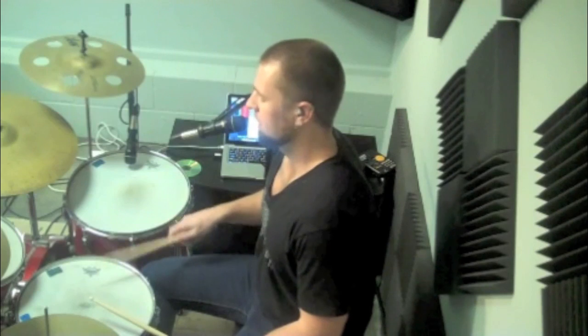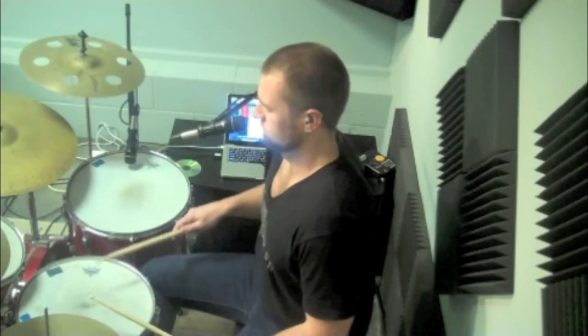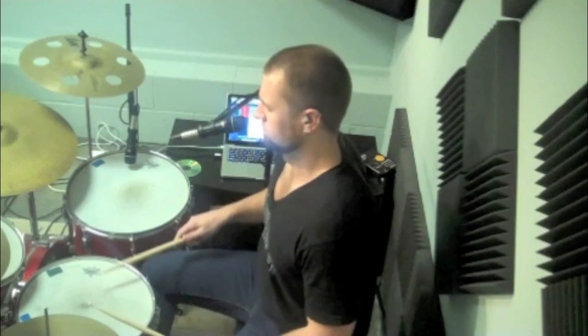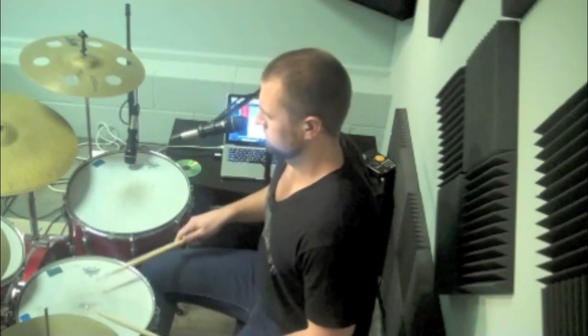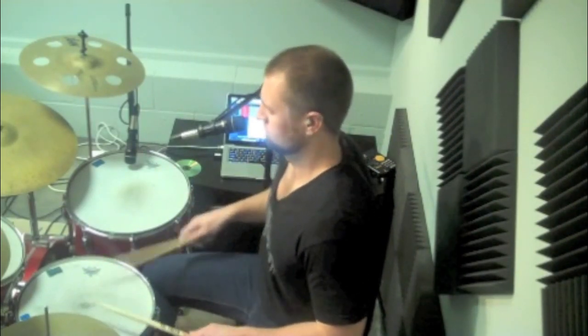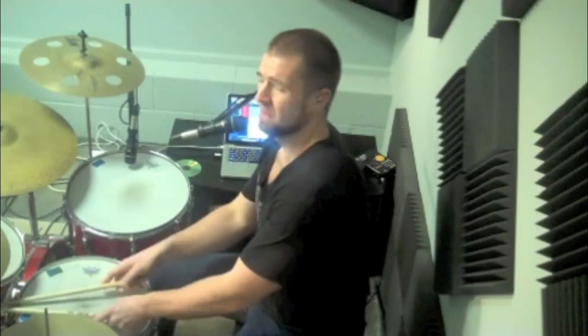If you have a hard time putting all of that together, start with just the right hand on here — do 8th notes, and then get the kick drum. Then get the hi-hat going, then get the 16ths. And that's the basic breakdown of that groove. I'm going to play it up to speed here, and then I'll be back in the next one on Led Zeppelin with The Ocean.